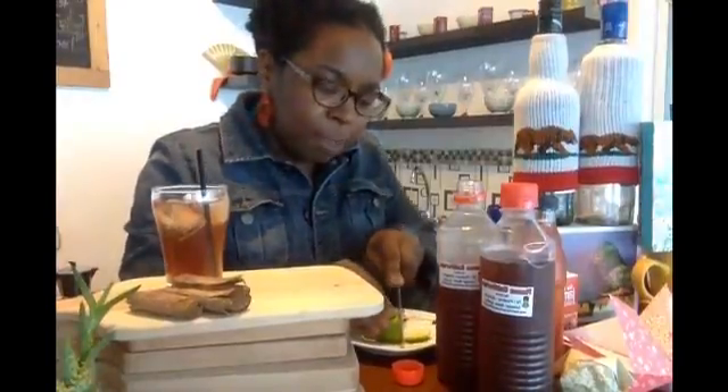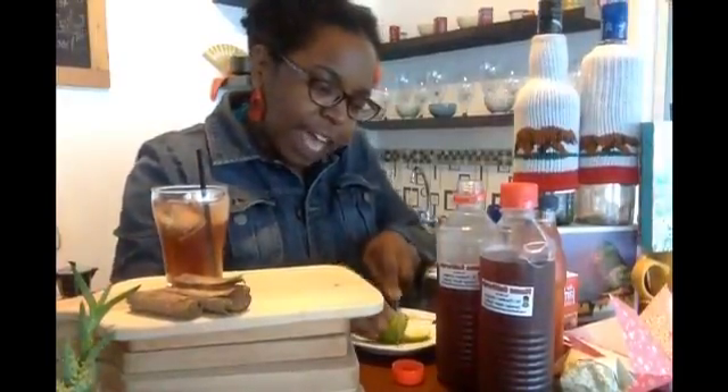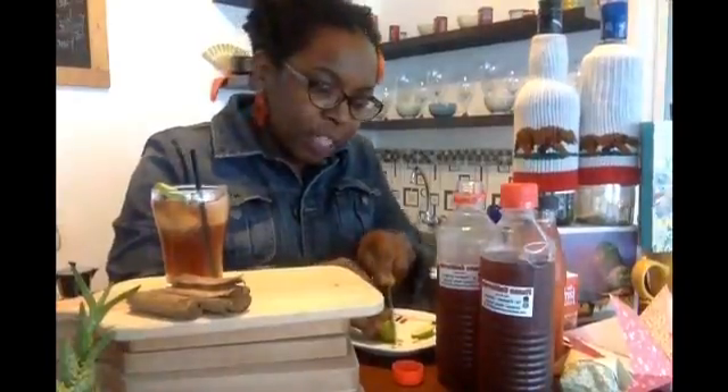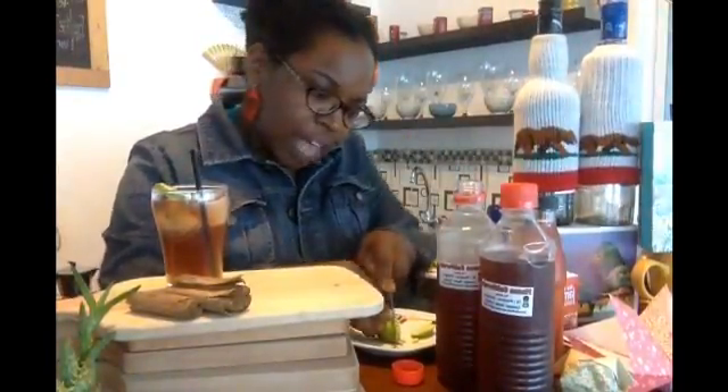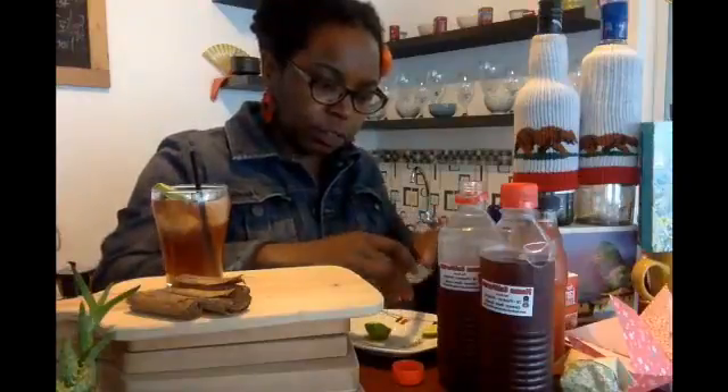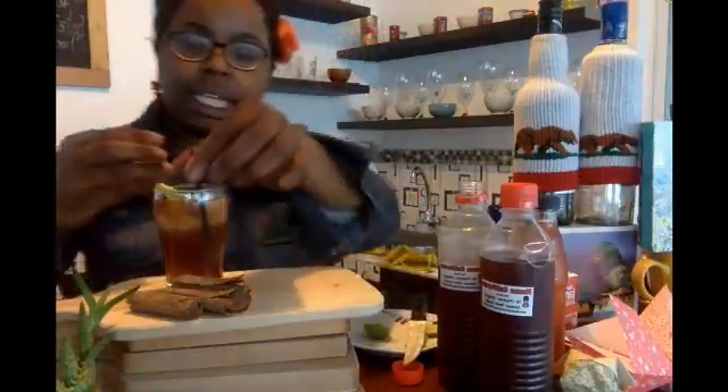I came across this recipe when I was searching the internet for different tea cocktails, and I thought this would be a great treat for my customers because my Agua de Jamaica hibiscus tea is very popular — it's my most popular cold drink. You want maybe two slices of lime. Take out the seeds, of course.